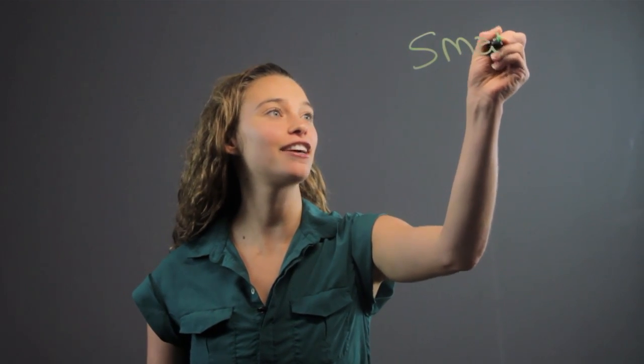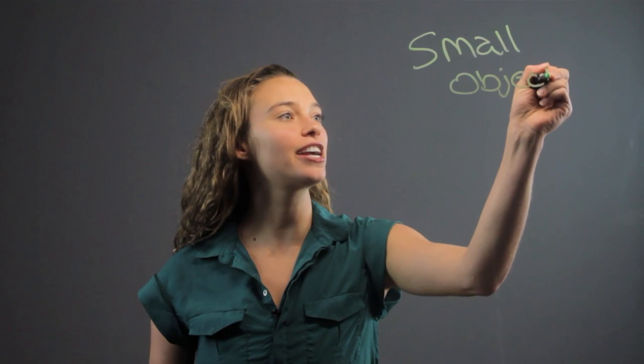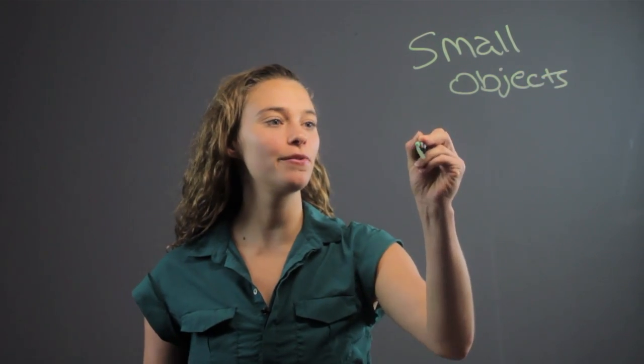Hi, I'm Rachel and today we're going to be going over teaching U.S. customary measurements to kids. I like to give the kids a bunch of small objects that they're familiar with for them to measure — different things that they can hold in their hands — and then give them rulers.